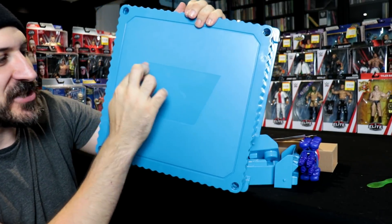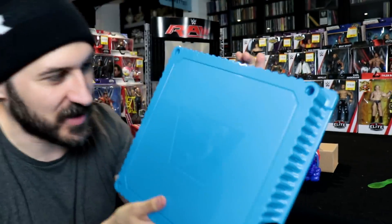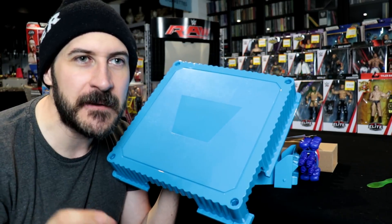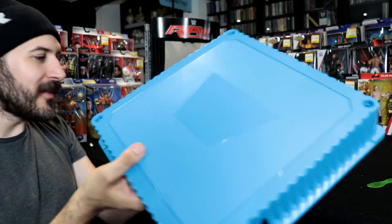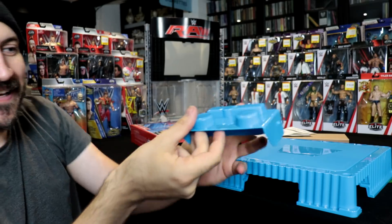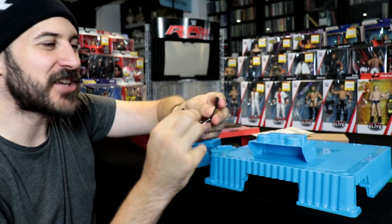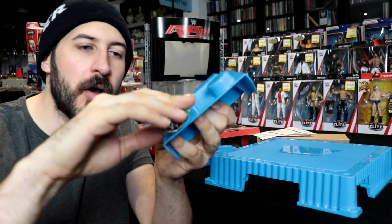Look at that — you've even got the indentation as to where the logo goes, and you've got this around the edge which I think is meant to represent the edge of the canvas. I always thought it would be good if they made a steel cage — I have seen custom steel cages, and hopefully that's something Mattel might explore. And here you can see one of the tables — this is the title belt holder. Have I got a title belt? Here we go — we've got the WWE Championship.